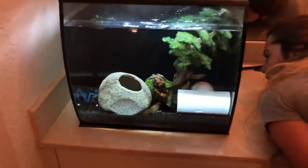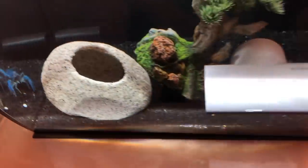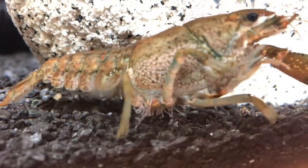There is an infestation inside my crawfish tank, so we're going to go ahead and clean every single crawfish with a toothbrush. Oh yeah, oh my god, there's so many.